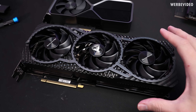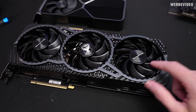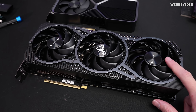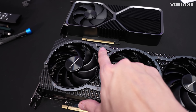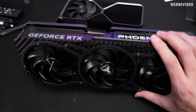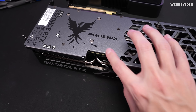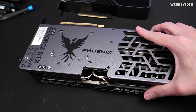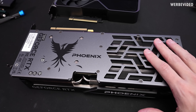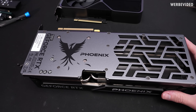The Gainward Phoenix has similar outer dimensions and also comes with three fans, these are 90mm — a tiny bit smaller. It will be RGB illuminated, which we'll see later. The power connector cutout is better than on the iChill, and I also like the backplate design better — it's fully closed and the sticker is in a better position.